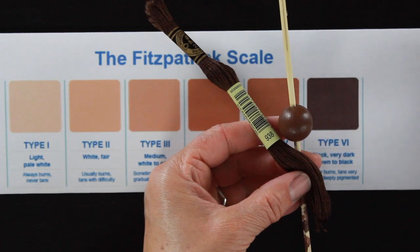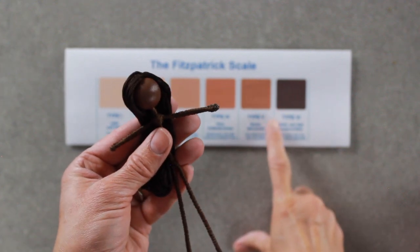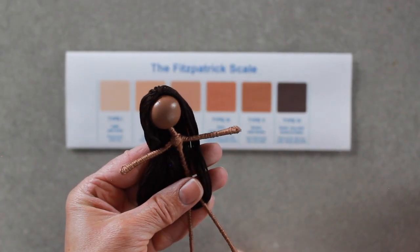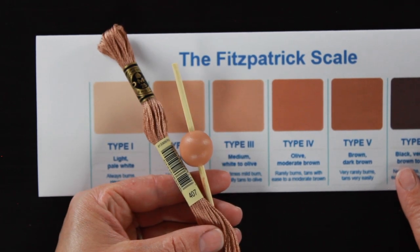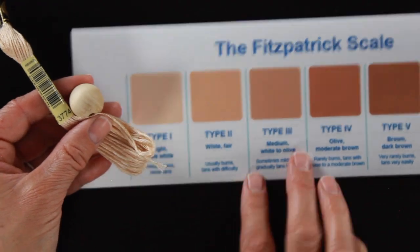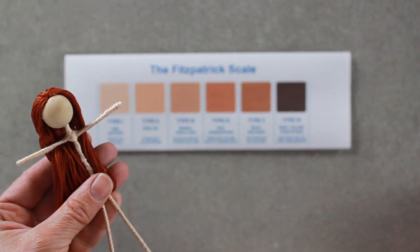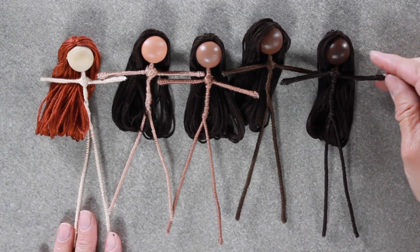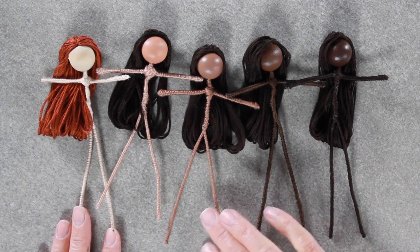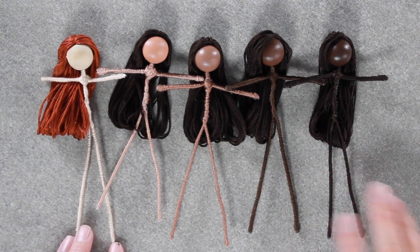Here's what I'm hoping you'll take away from this tutorial: by printing off the Fitzpatrick scale you can match embroidery floss colors to the skin tone you want to create, and then by using a range of paint colors going from a corally pink to a dark black brown you can achieve a very broad range of skin tones. I will have all of this information — the exact colors for the embroidery floss and the paint — below in the description. Remember, if you can't find this brand of embroidery floss or the Folk Art paint, this can still be done using that same method. Here are our beautiful fairy dolls — I was really pleased with the broad range of skin tones I was able to achieve.